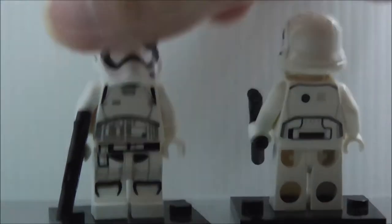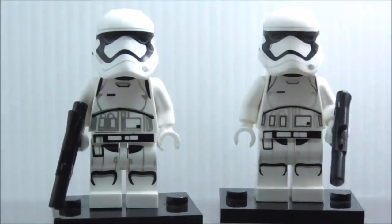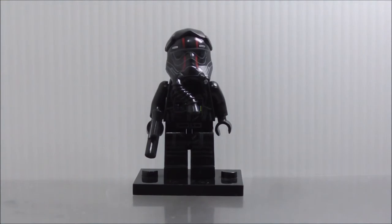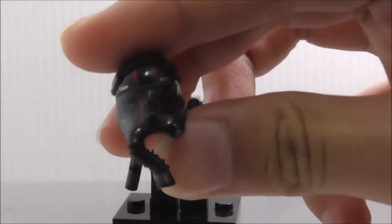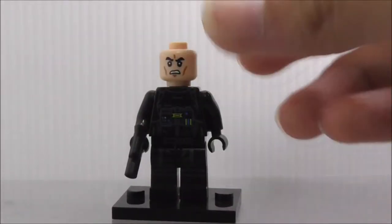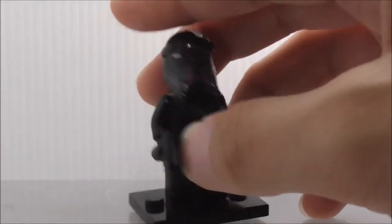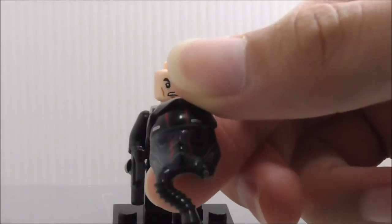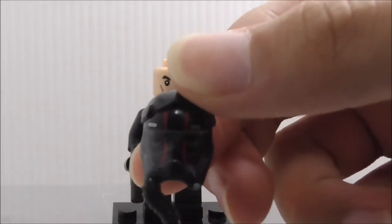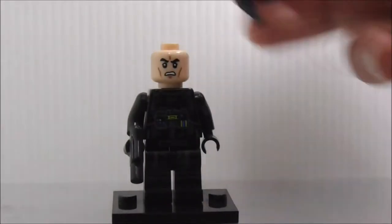Last but not least, the First Order Special Forces TIE pilot, who comes with a blaster pistol. The helmet is very cool — you've got tubing, which is inaccurate because it's supposed to connect to the torso. The tubing is solid as well, which is a downside. At the top of the helmet you can see two red stripes, indicating this is a Special Forces pilot.